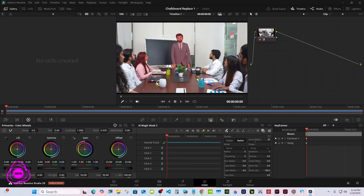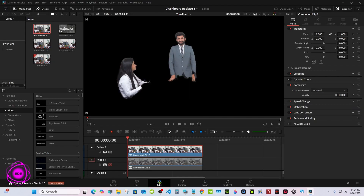Okay, it's done tracking. Come up here, right-click, add alpha output. Make a blue dot right here and connect the two.